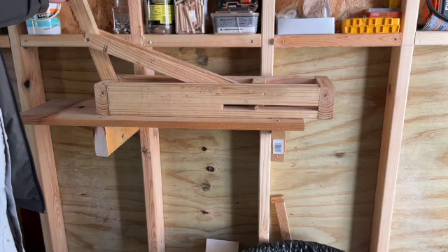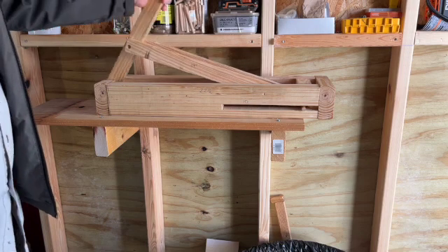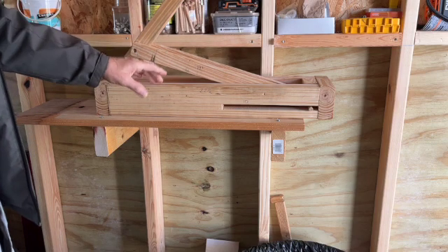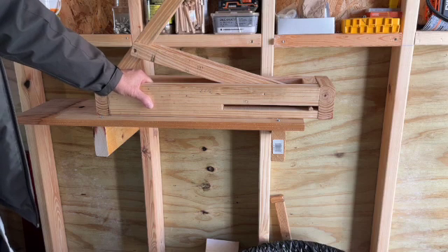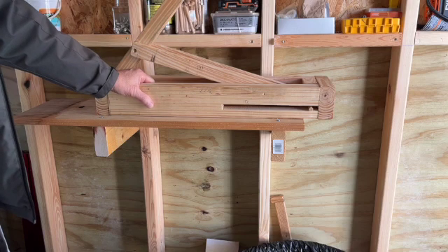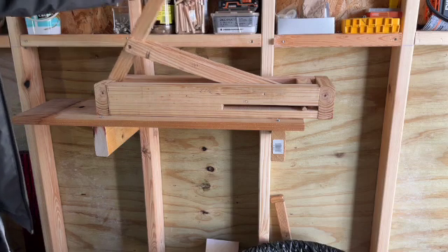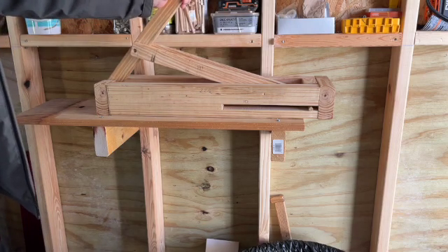I don't have much cost — just the screws and glue. All the wood was scrap. The 22-inch piece is probably that length because it was a scrap piece less than 24 inches. A lot of 24-inch pieces are reused in construction when they're short like this. That's it — just put it in, brush it off, it works pretty good.